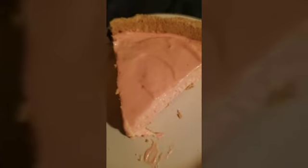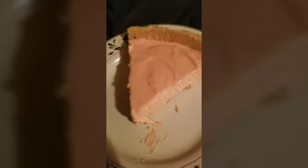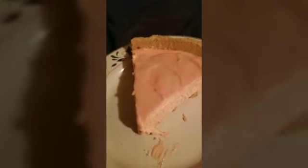Hey y'all, so I made a kiwi strawberry Kool-Aid pie last night. If you haven't already, take a look at this recipe — it was submitted to me by a moderator of this channel, Pretty Apple, and it is in my cookbook y'all.